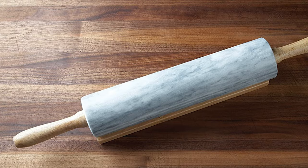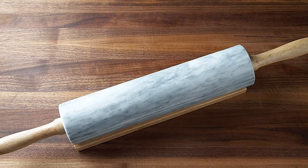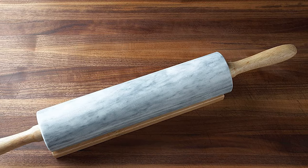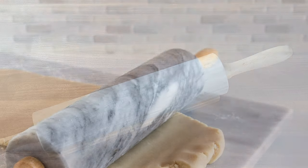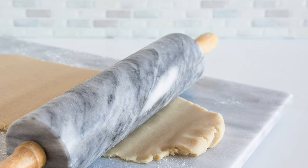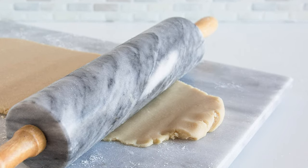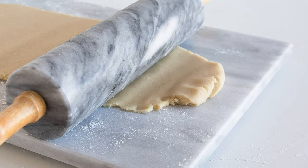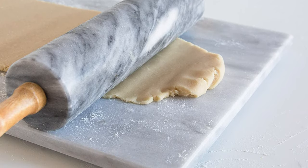Aside from being aesthetically pleasing, a marble rolling pin has a couple of major benefits. First, unlike wood, a marble pin can be chilled in the fridge or freezer, which is ideal for working with temperature-sensitive doughs like puff pastry or pie crust. Second, marble pins are generally heavier than their wooden counterparts, so they can help flatten stiff dough with ease.